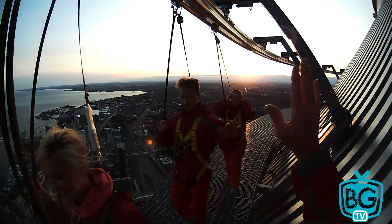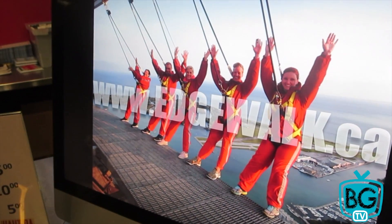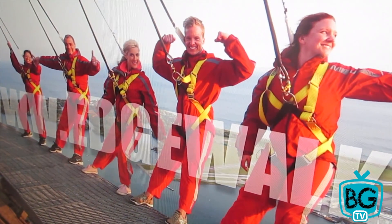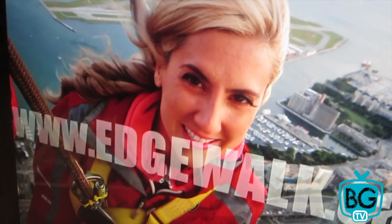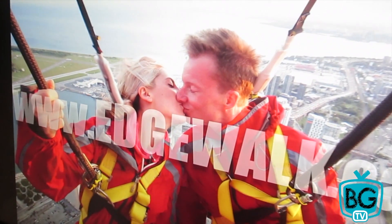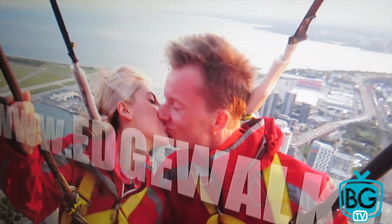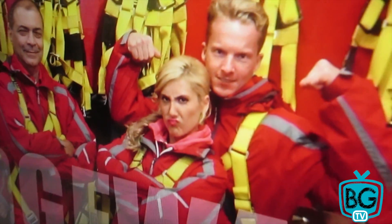Thank you so much. Oh my God! We have crazy hair now — look at this hair! That's from being over a thousand feet in the sky with the wind blowing like crazy. You guys are insane. I like you. That was so good. Muscles — showing the guns. And that face.